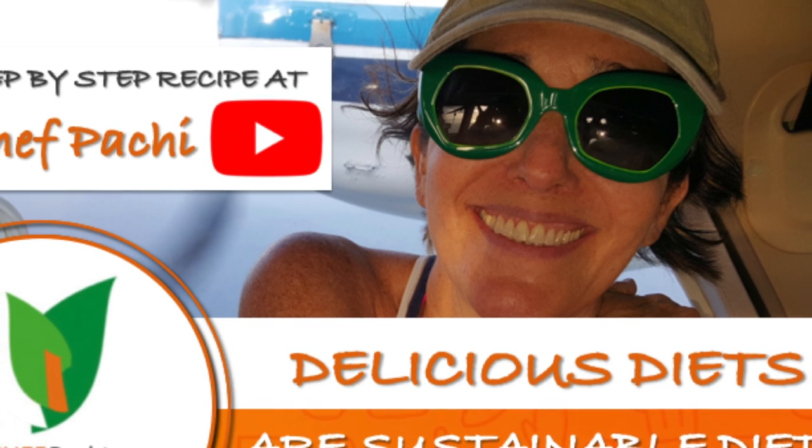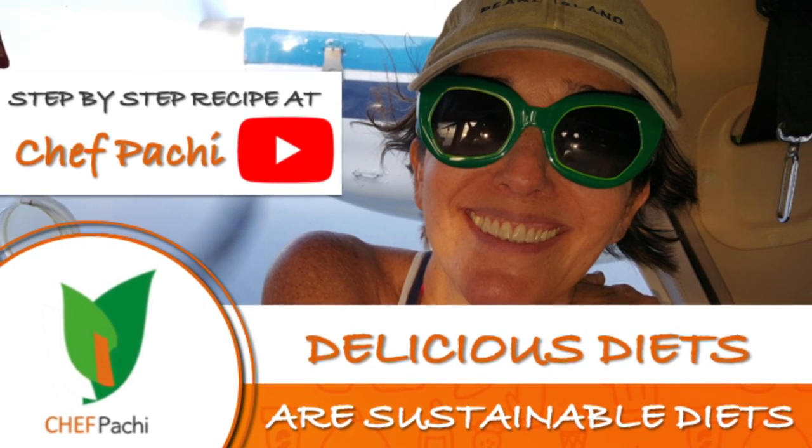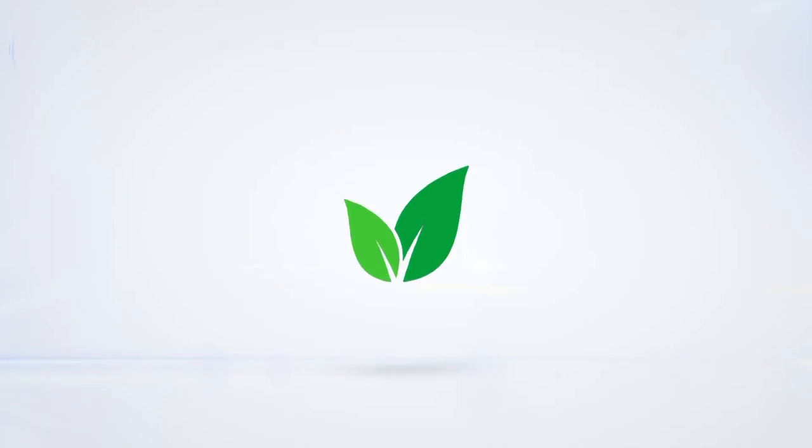For all the facts and more, come to my YouTube channel. You'll find them. So remember, with Chef Pachi, delicious diets are sustainable diets. Subscribe and turn on the bell for recipe updates.